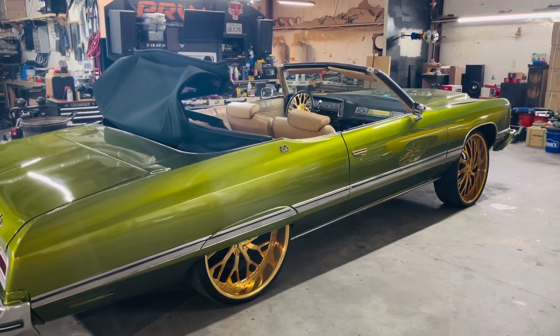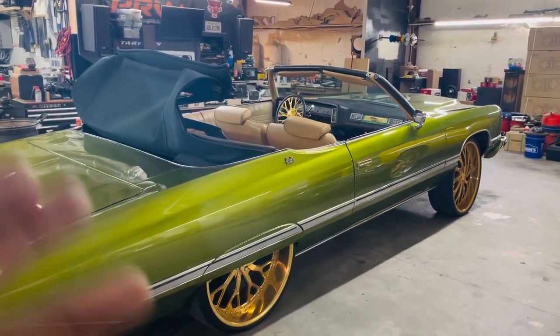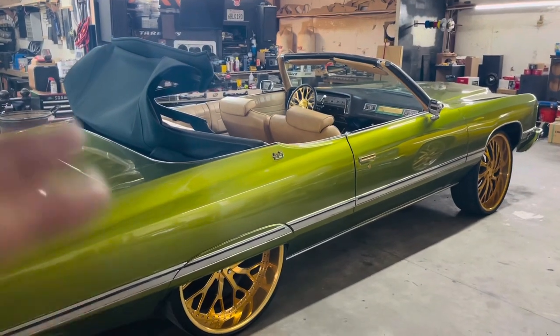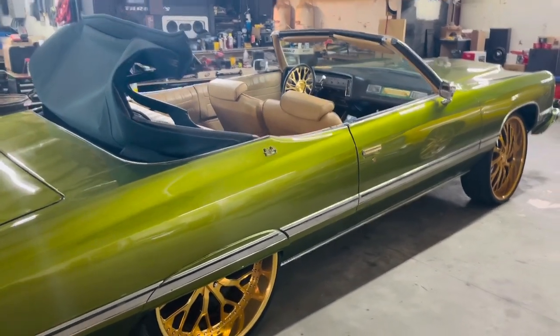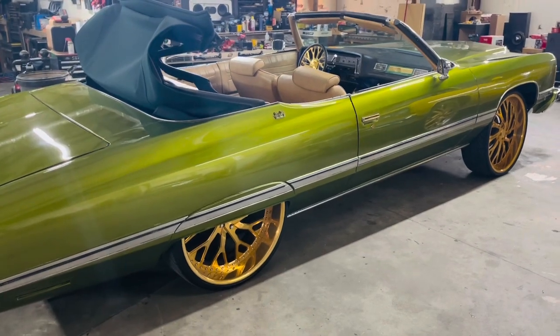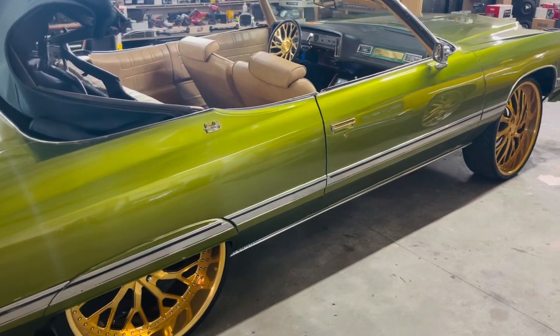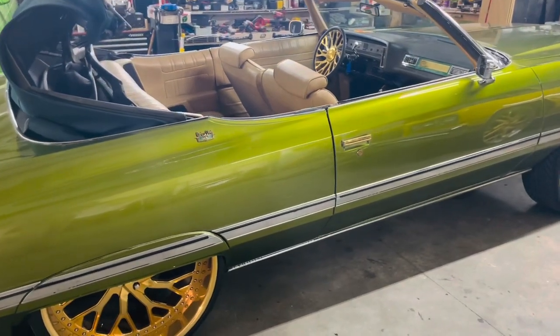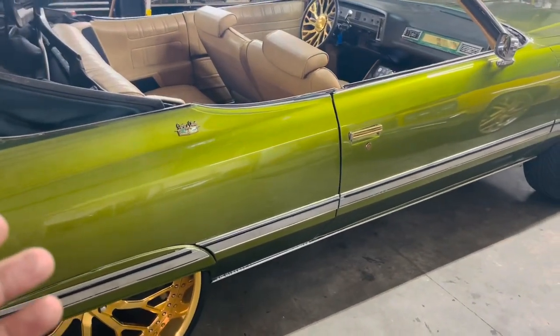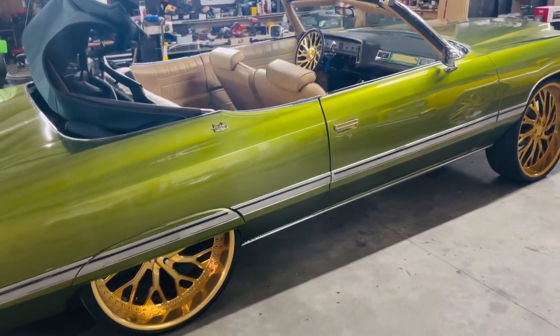Everybody, this is BJ from the 478. I finally completed this 1974 Caprice Classic Converter. I'm sorry — I accidentally said it was a 73 and I got roasted. I got a lot of mess like, 'BJ, it's a 74.' I'm sorry, but they all look the same to me. I do apologize.